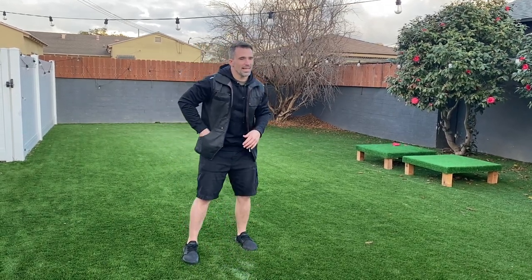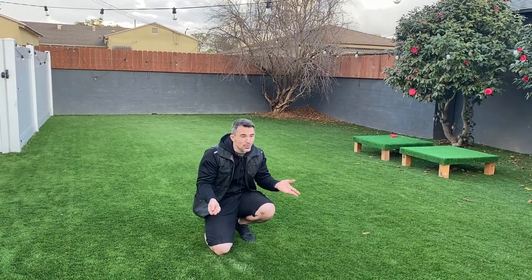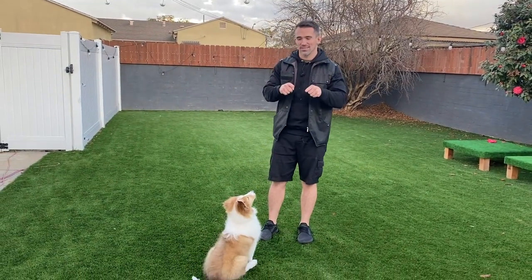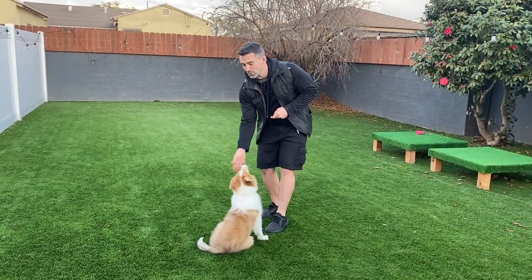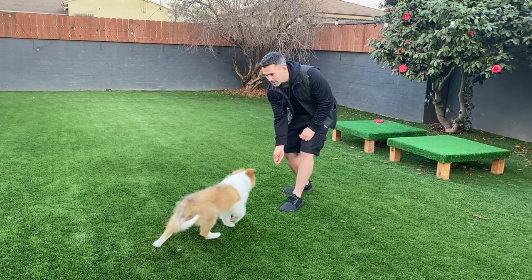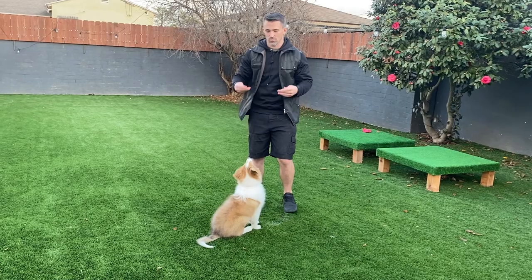Let's get Spock over here. We're going to do the sit first — wherever nose goes, butt does the opposite. So we take our hand, we lift up — yes — once our pup's rear end hits the ground, that's when we mark. He's chewing his food — come on big guy — lift, yes, and reward.